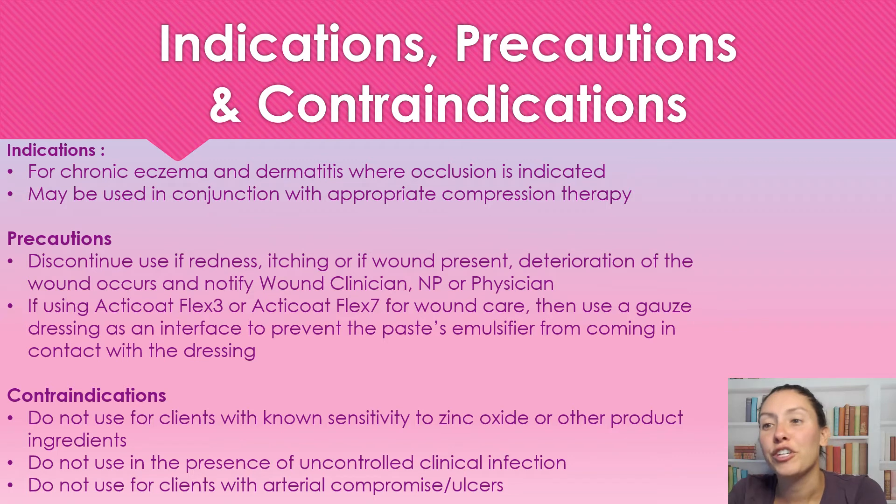Indications for use: this is used for chronic eczema or dermatitis where occlusion is indicated. It may be used in conjunction with appropriate compression therapy.